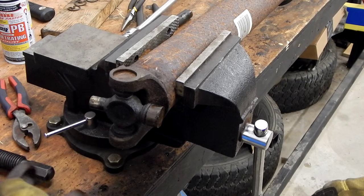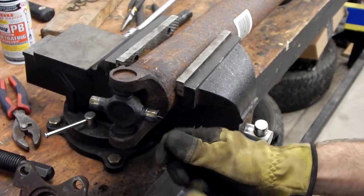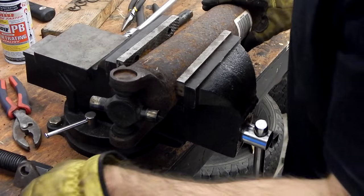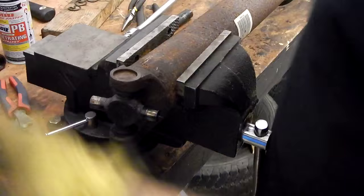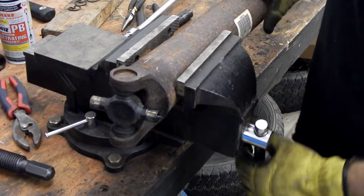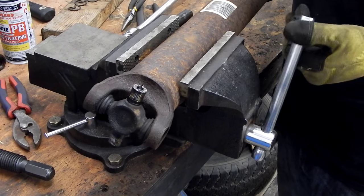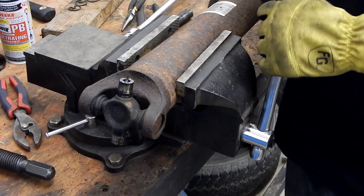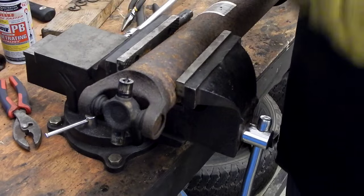Go ahead and slide off our flange, keeping it the same direction it was. We can slide off our other end cap. Now this has the mark that we made, so we'll keep that pointing up. Our drive shaft is currently up and I'm going to rotate it 90 degrees so we can put the ball joint press on these caps and go ahead and remove them. Just going to get our ball joint tool.